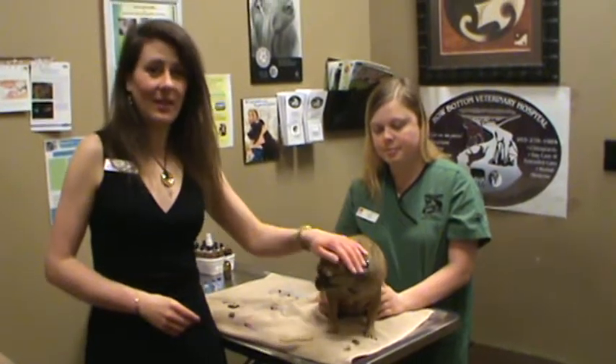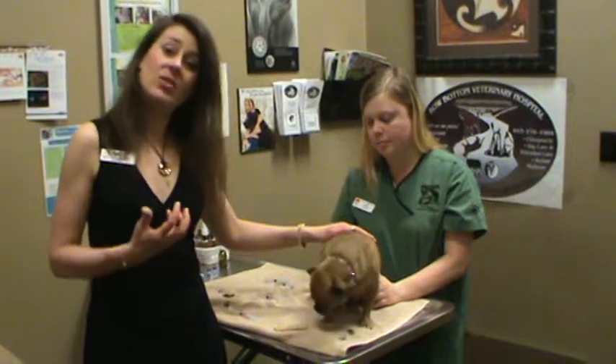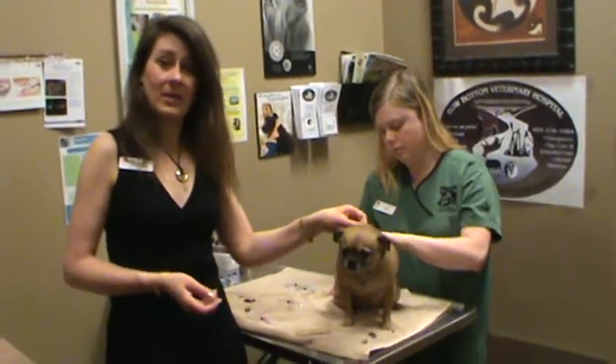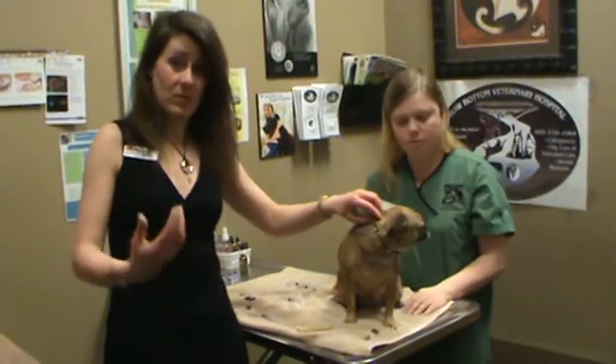Hello, my name is Dr. Julie Schell from Bow Bottom Veterinary Hospital and I would like to show you how to give an injection to a dog. This is great because often I will send my clients home to give injections to their pet. For instance, some arthritic dogs need a Cartrophen injection once a month or once a week.